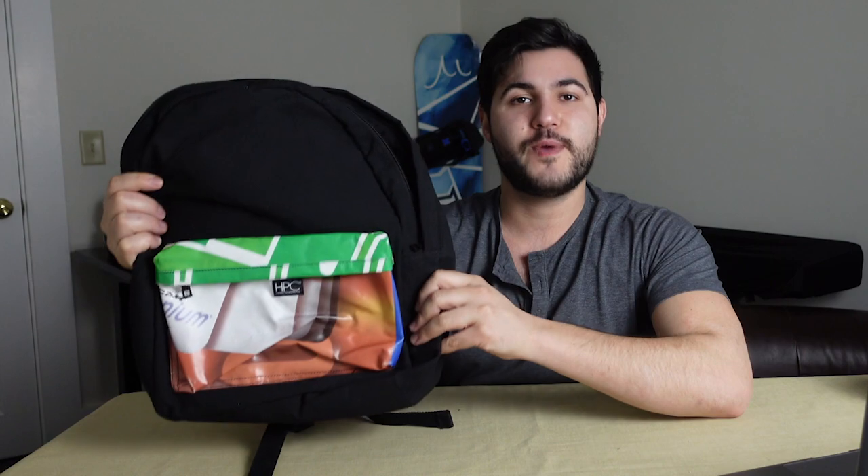What's even cooler is that because each billboard has its unique image printed on it, no two bags look the same. You get a completely unique bag — 10,000 style points. Each bag is made from about 10 pineapple leaf fibers, 17.5 recycled water bottles, and about a square yard of billboard vinyl.